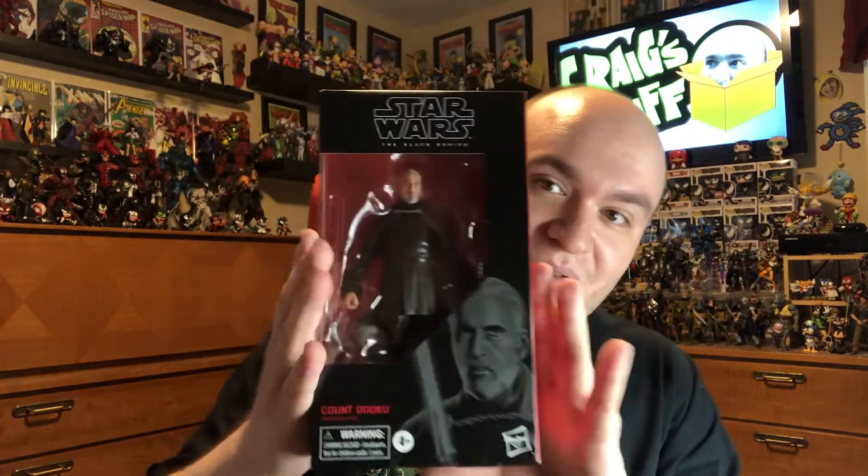Hey everybody! Welcome to another episode of Craig's Stuff. My name is Craig and this is some of my stuff. We have here the Star Wars Black Series Count Dooku action figure and we're going to make this a real quick episode because it is Thursday, I just got power back today, the video's got to go up tomorrow, and I got to go play World of Warcraft. So we're going to make this real quick. Here's the Star Wars Black Series Count Dooku.